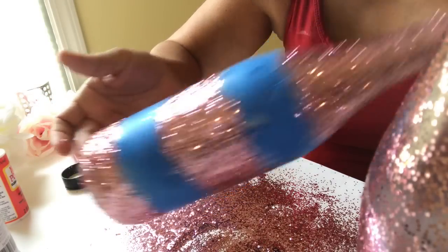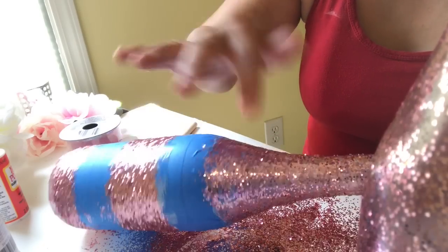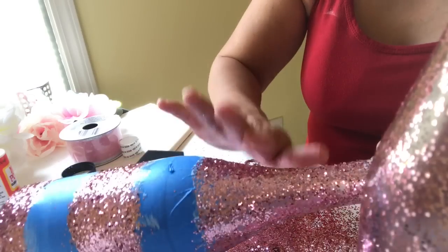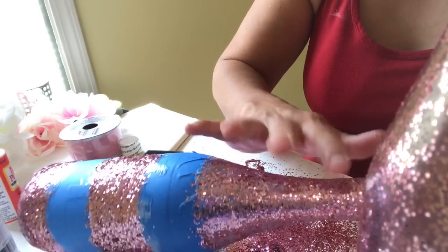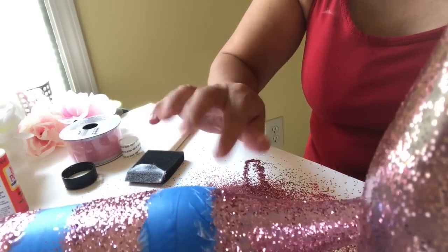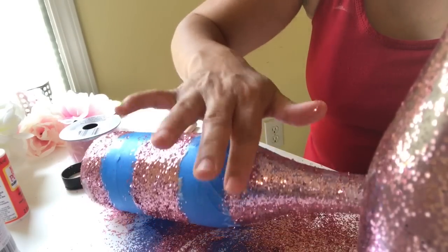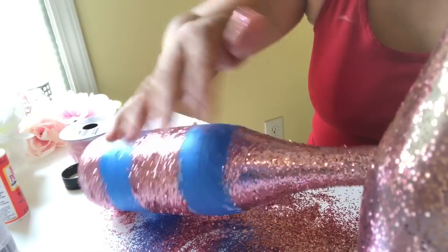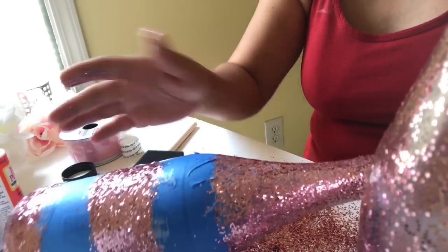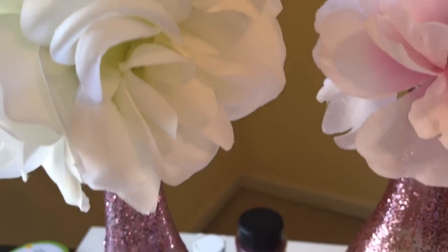I want the top of this one to be a little lighter than the bottom parts. I put it on a little heavy-handed, so you can just go in there — you'll see they're kind of standing up — and take your finger and knock some of them off before they dry. I'm sure you can do it after they dry with a little paintbrush too. I just want to make sure it's not too thick so it'll kind of match the other one, but you can still see through the top a little bit.